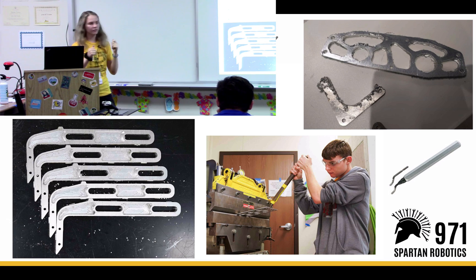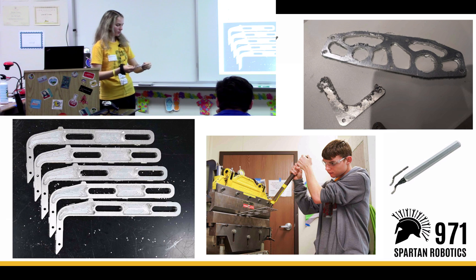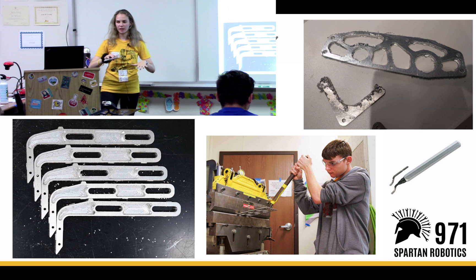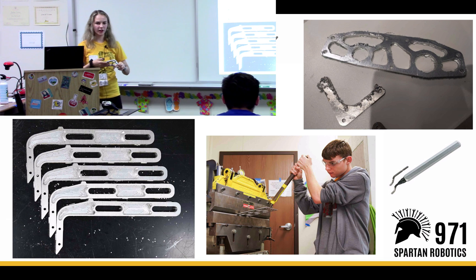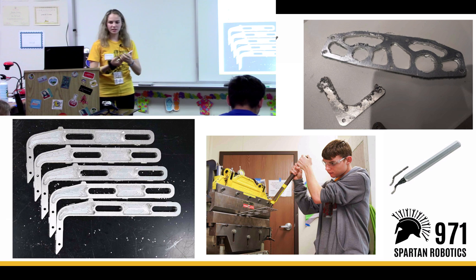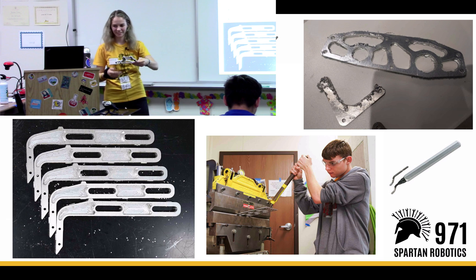Finishing parts — so once you have a complete part, it's often not done yet. You can see that these parts have little tab pieces on them. This is for the router — when you make parts on the router, they need to be held in on the sheet so when you cut them, they don't fly out. Those tabs help prevent that. Once we jigsaw them out, we need to get rid of the tabs — we either file them off or cut them with a notcher. Once that's done, we file and deburr parts, which basically makes them smoother and nicer. And then if parts need to be bent, they're also bent.